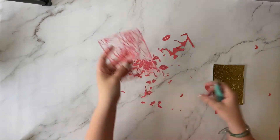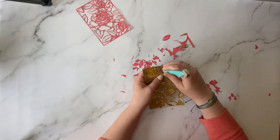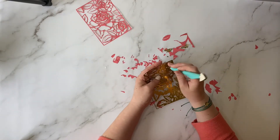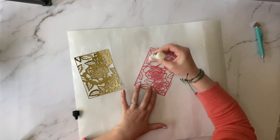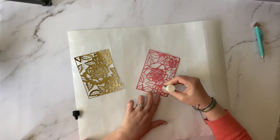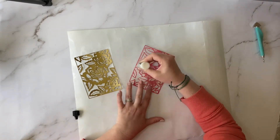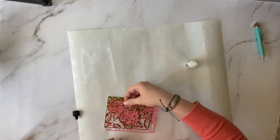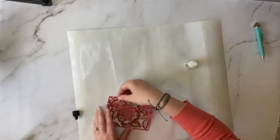This is the Floral Lattice background die made by Sizzix, and it comes with two large background pieces. As you can see, the gold one is a little thicker, and it's kind of going to be a shadow behind our pink pieces. Now I'm going to apply glue to the back side of the pink die-cut background. I'm using a liquid glue here, so I'm making sure I have my non-stick mat underneath the pieces.